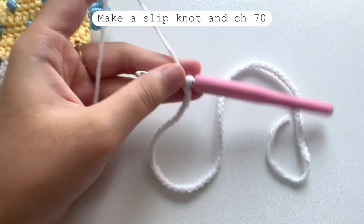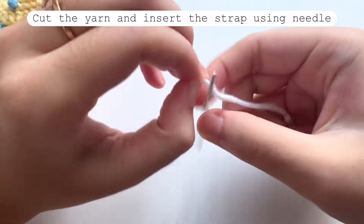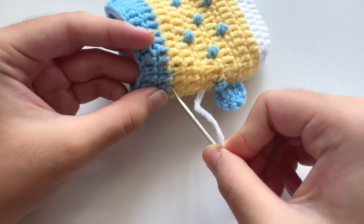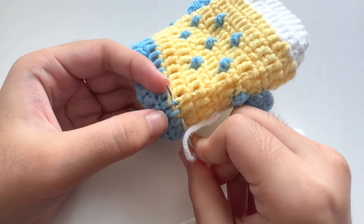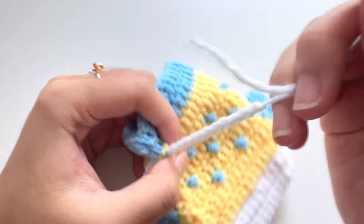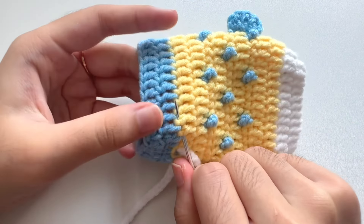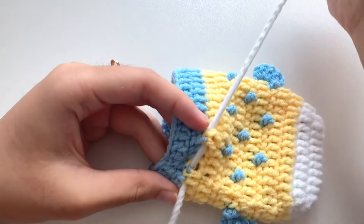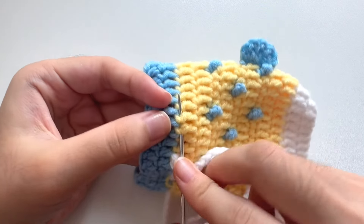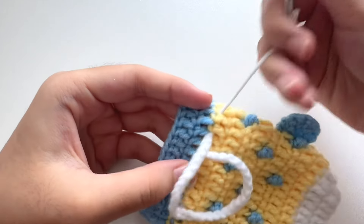For the strap, make a slip knot and make a total of 70 chains, then cut the yarn. Attach the strap to the pouch using a needle. Insert the strap from the side of the pouch, go under two stitches and come out. Pull the strap but not all the way — only to the middle of the strap. Then skip two stitches and go under two stitches. Repeat this — skip two, go under two — all around the pouch until you reach the place where you first inserted the strap.